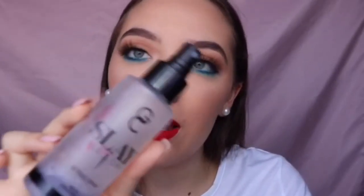And finally for lips I'm taking the Colourpop Ultramatte lip in Saigon. To set everything in place I'm taking the Gerard Cosmetics Slay All Day Setting Spray in Lavender.